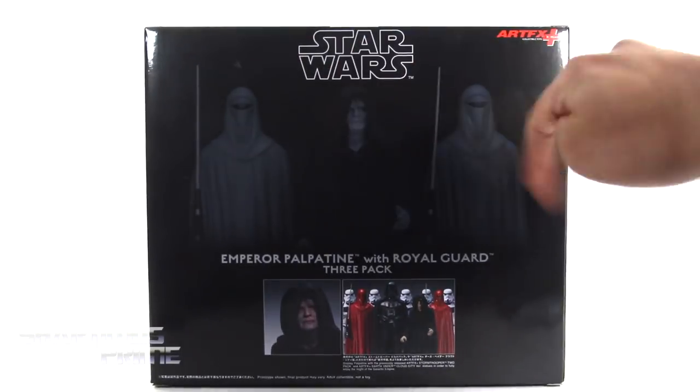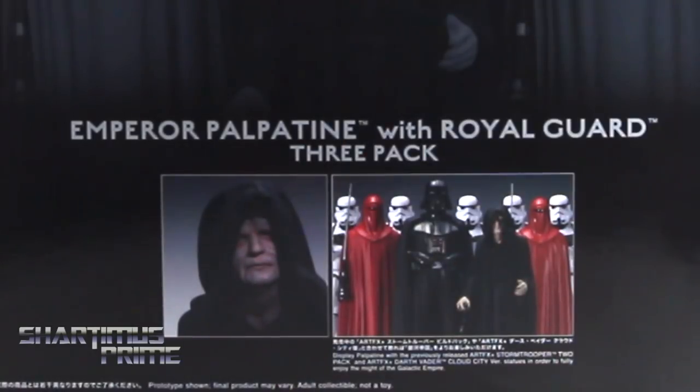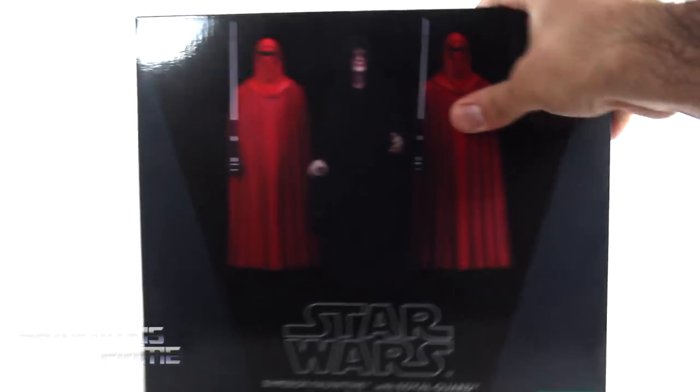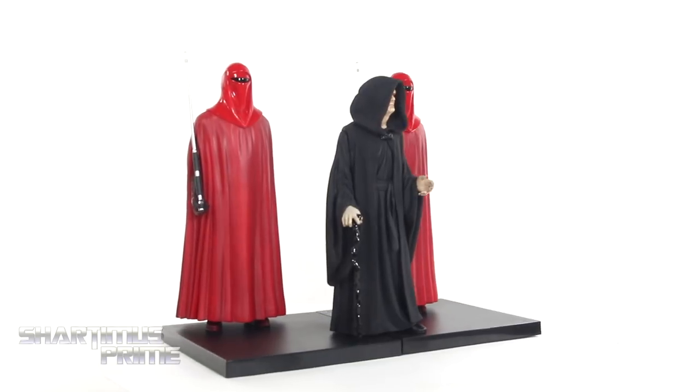Nice packaging right over here for the Star Wars — I do like it. Nice image of Emperor Palpatine, and then on the back you can see some product shots, and there's more product shots right down over there, and then on this side we get Palpatine again, and then on the top it says Star Wars Emperor Palpatine with Royal Guard 3-Pack.